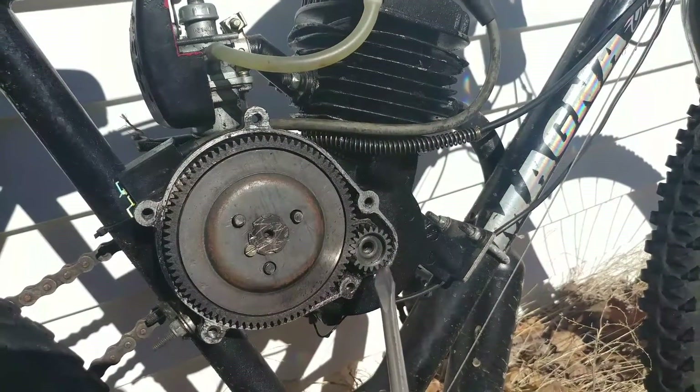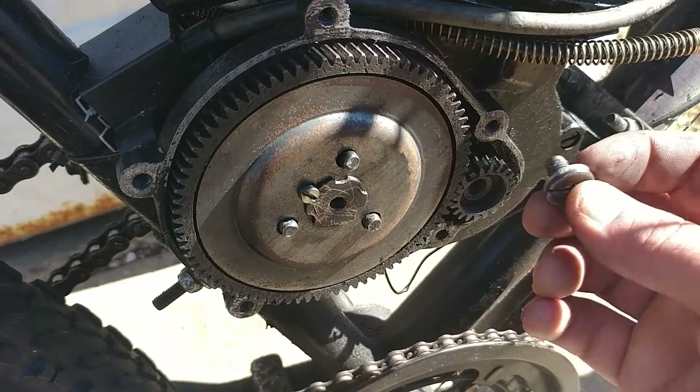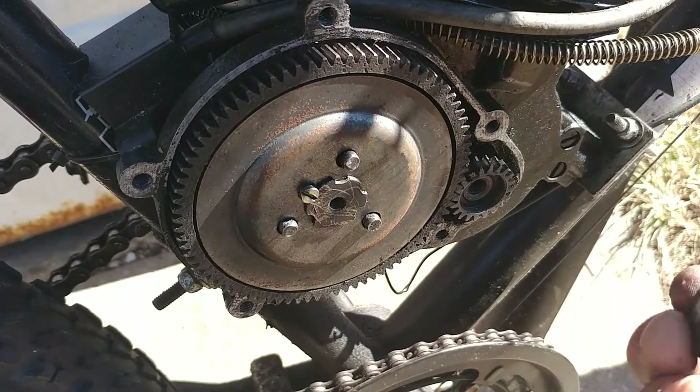Today we're replacing this main drive gear. What's going on everybody? Alex from Motored Life. I heard something chattering around under my clutch cover. This screw had backed out, so I'm going to show you how to use your gear puller and actually pull this main gear and a couple things to look for.